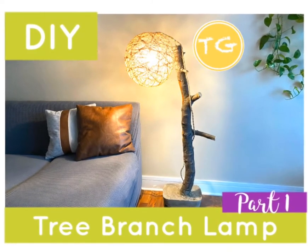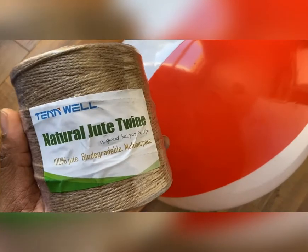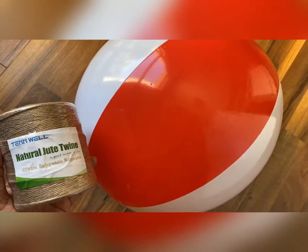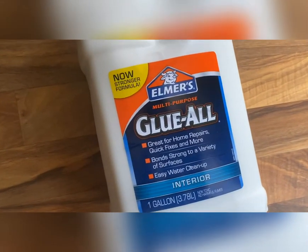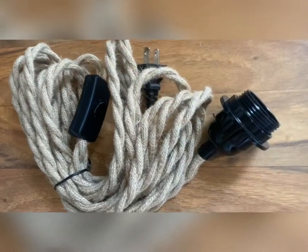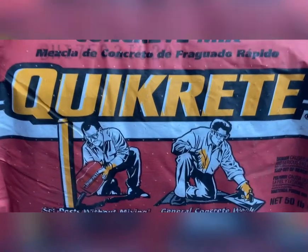This will be part one of a DIY tree branch lamp. We'll be using natural jute twine and a beach ball that's 20 inches, and this all-purpose glue. You'll also need a lamp wire and we'll be using this concrete mix by Quick Right, which is fast setting.